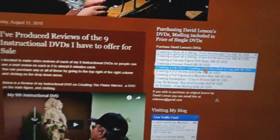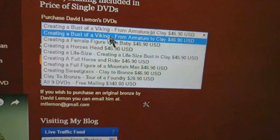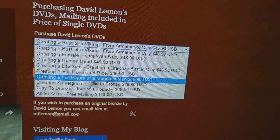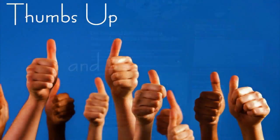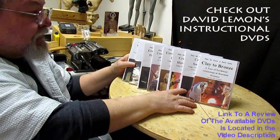So that's the way it's all set up now — you can purchase each DVD separately, or pick out the ones you want and just pay through PayPal. Give me a thumbs up and share my video, and check out my instructional DVDs via the link down below this video. All right, see you next time.